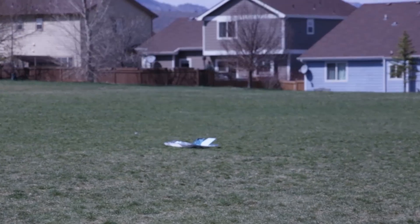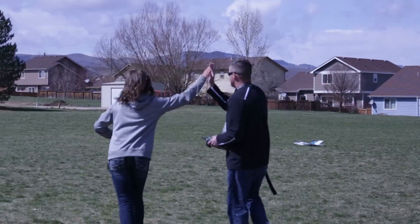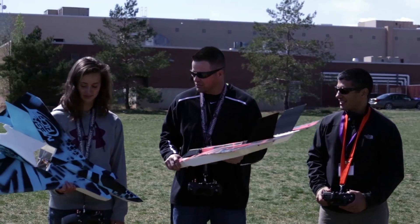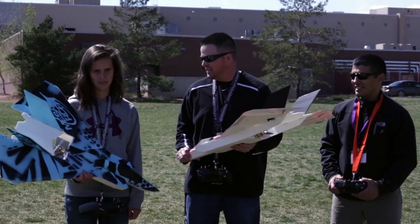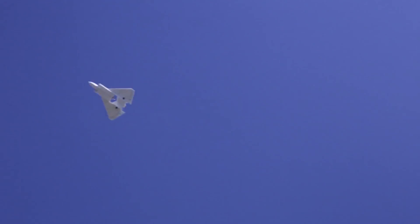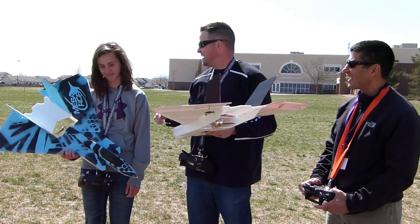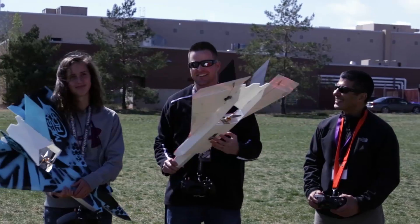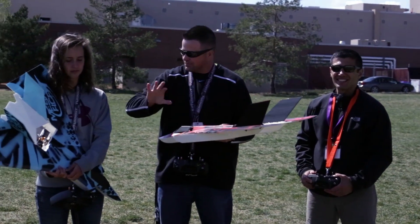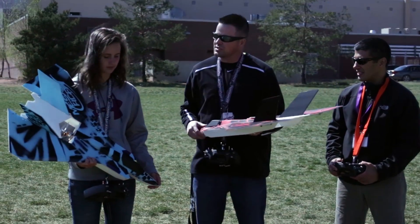Good job, good job Clara! Safe landing — great flying, Clara! What did you think? I liked it. You were actually able to fly this time. I mean, that's kind of the goal. From the prototype, that one had a lot more response to the throws, so calming them down really helped.